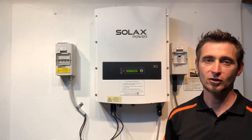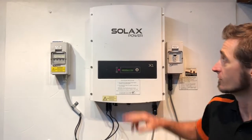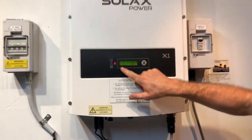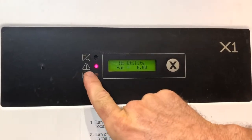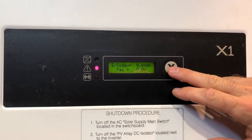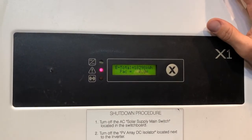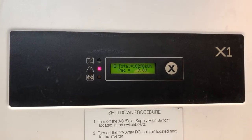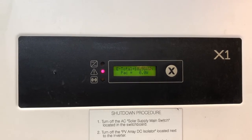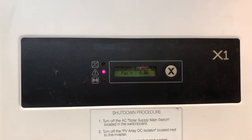Hi, Simon here from Gold Coast Solar Power Solutions. Today we have a Solax inverter and we have a look on the screen here — it's coming up with 'no utility' and you can see the red alarm light is on. If your inverter is coming up with a no utility message on the screen, it means it's not detecting any power from the street, and so there are a few things you need to check to work out what's going on.